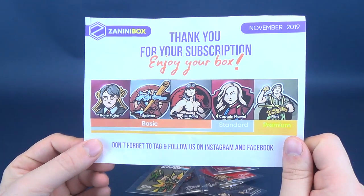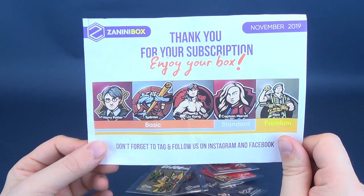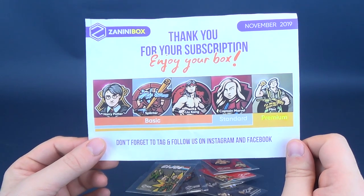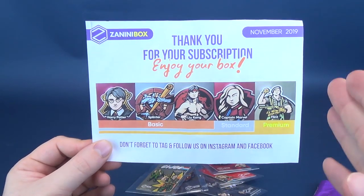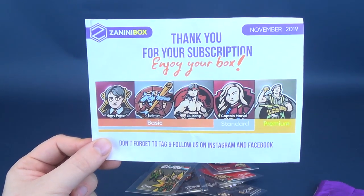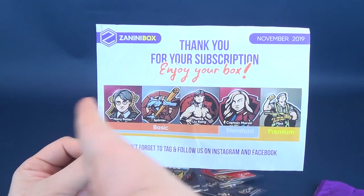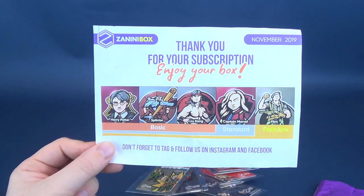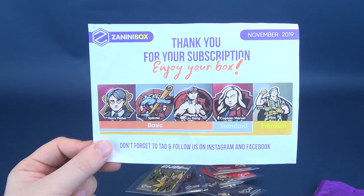Now we can move our focus over to the card that came included with this. This is the Zanini box for November 2019. Thank you for your subscription — enjoy your box, and don't forget to tag and follow them on Instagram and Facebook. The card shows how the subscription breaks down: you can get up to five pins with the premium option. For each lower tier, you get one less pin — so the standard would not include Flint, the basic would drop Captain Marvel as well, leaving Harry Potter, Splinter, and Liu Kang. You can choose three pins, four pins, or all five like I did.